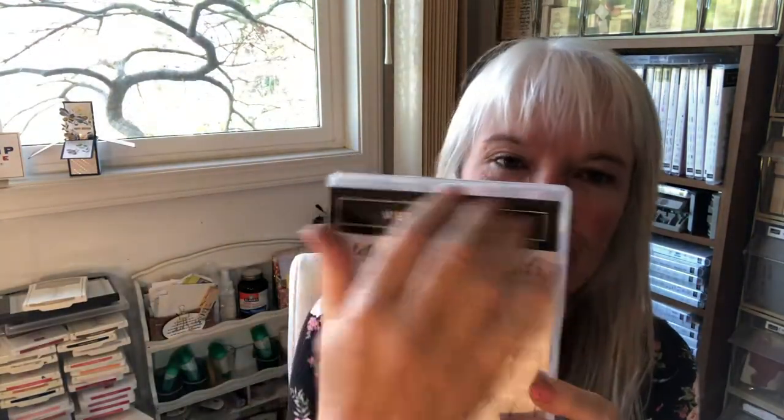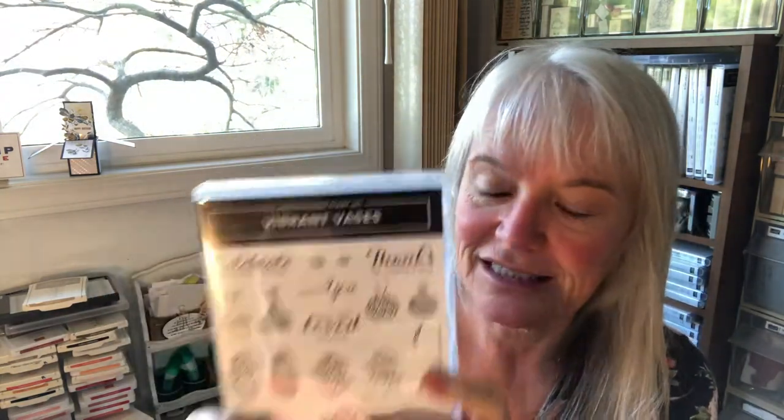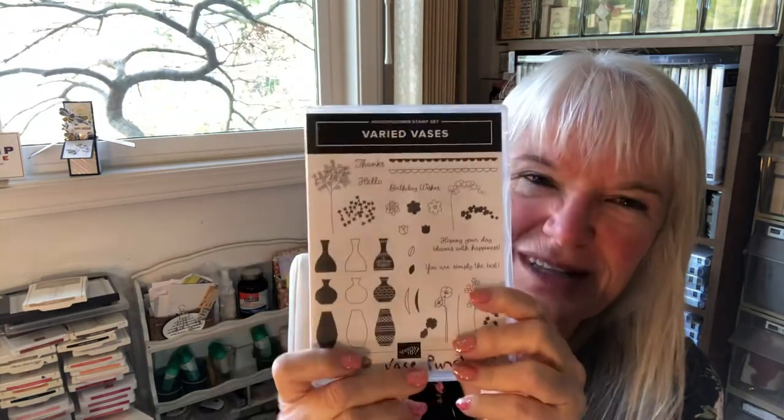I'm going to use Varied Vases — everything's backwards, I don't know how to fix that on my camera. This goes along with the Vibrant Faces set, but I'm using Varied Vases. I prefer the flowers on Varied Vases; the vases are neater. It's a really versatile stamp set — it's in the main catalog and has been around for a while, so it's not new.